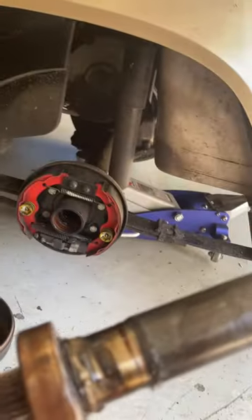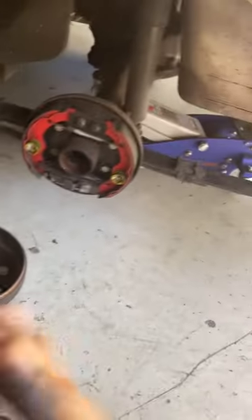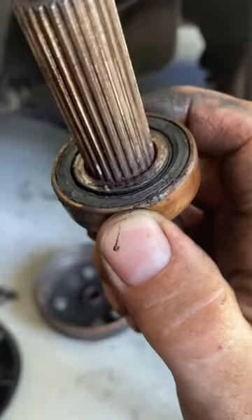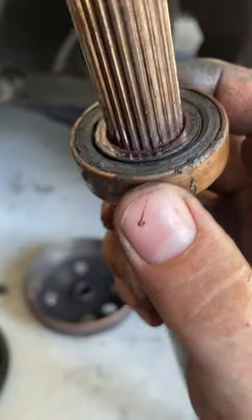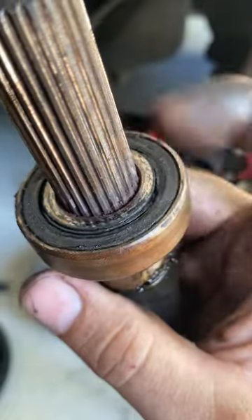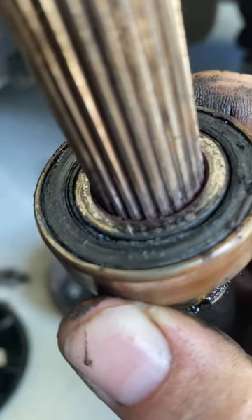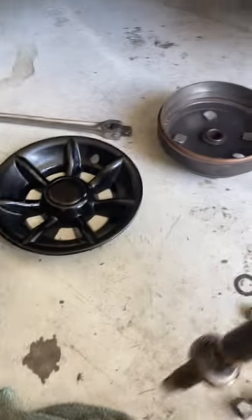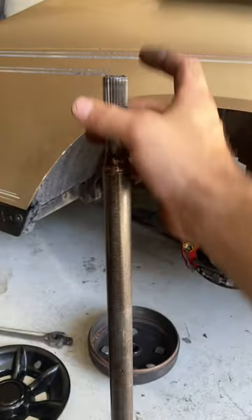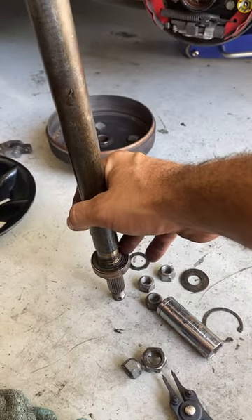Put your bearing there — mine's bad, the cart was making a bunch of noise. If you got side-to-side play or up-and-down, anything like that, you got a bad bearing. That goes for anything — you can see there's tons of play.